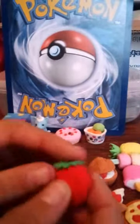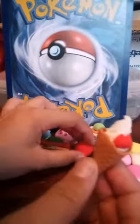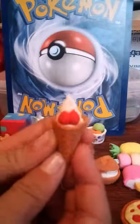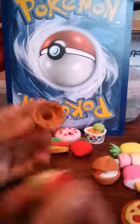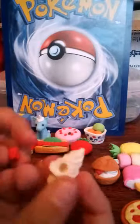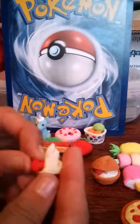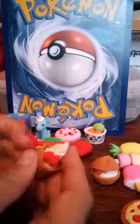We have this strawberry where the leaves just come off. We have the waffle cone — I love it so much, I love waffle cones — with the cone part, the strawberries, and the ice cream part, just like that.